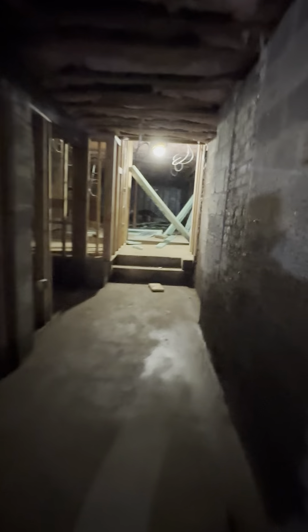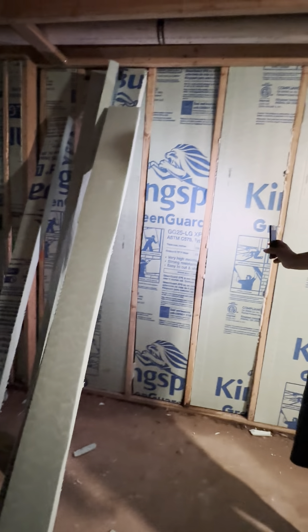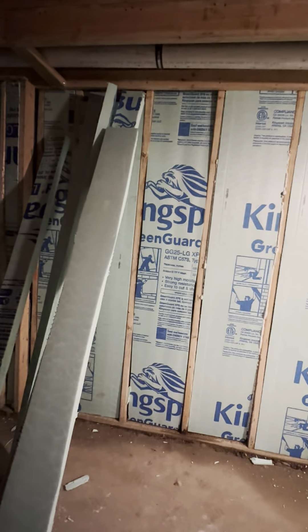And then we're doing the rigid. We can only put two inches here because there's not enough room — it'll hit the wall with three inches. But it's very heavy-duty stuff — there's the cover.